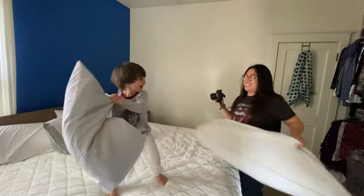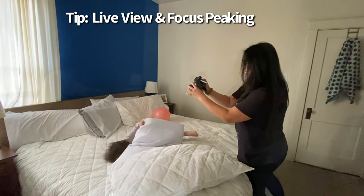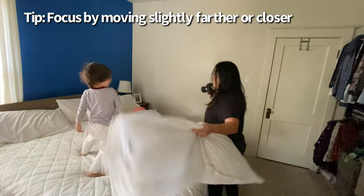For high energy shoots like this I like to use my live view and make sure my focus peaking is on so I can see where my focus is landing. Something I found helpful when I need to move fast is instead of rotating the focus ring, I'll just move my camera slightly closer or farther away from my subject.